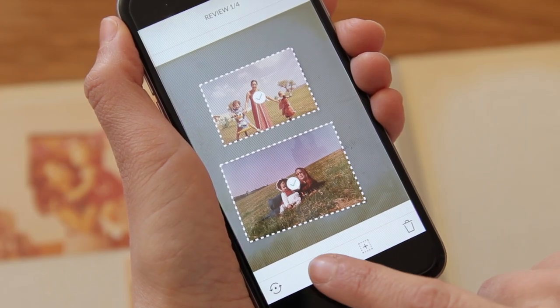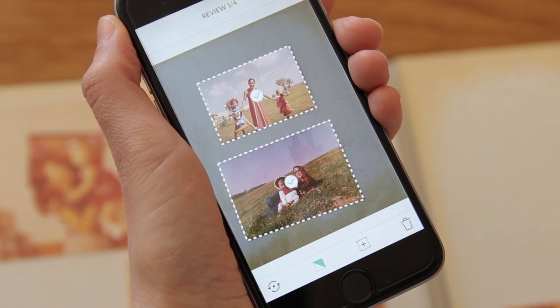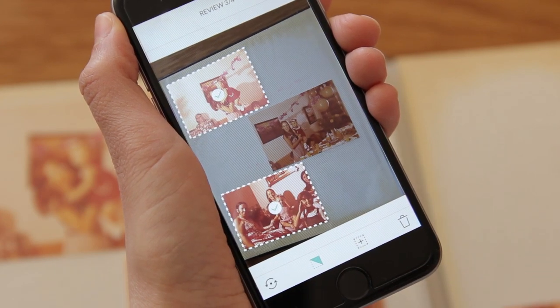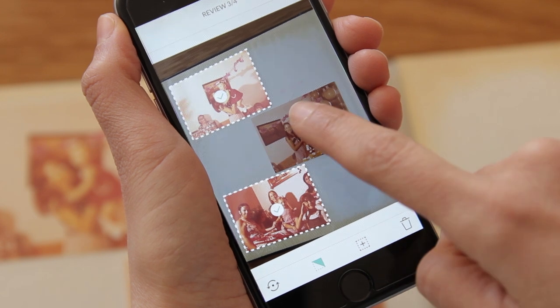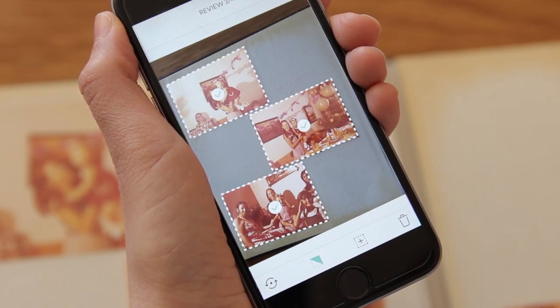This looks great. I love how PhotoMine identifies the scanned photos and automatically crops and corrects them. I'd like to add this photo as well — I'll just tap it, adjust the boundaries, and there you go. It's scanned immediately.